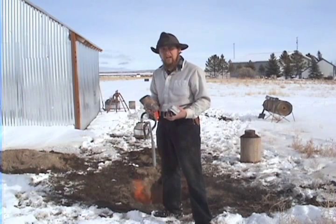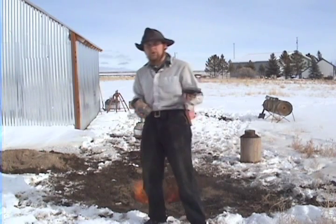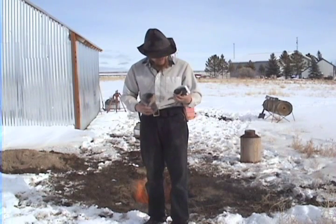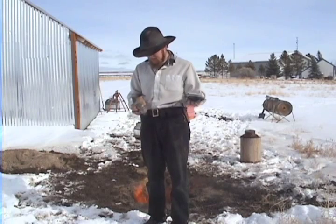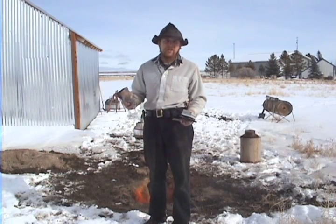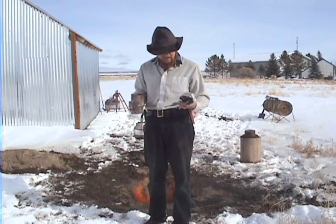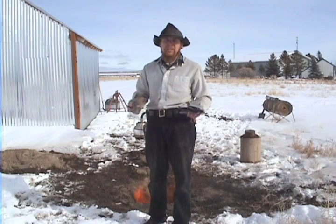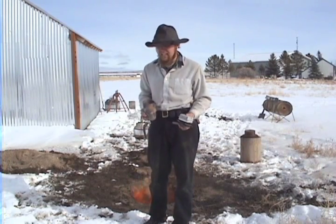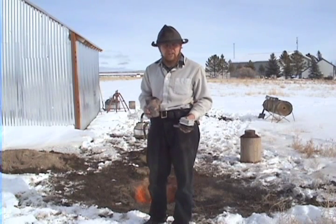Now that we've got a good hot fire going, why don't we melt down some aluminum? I've got some scraps here — an old heat sink, a piece of a ladder, parts of a broken wheel hub, just miscellaneous aluminum scrap metal. And here I've got a homemade crucible made out of a piece of pipe with a plate welded on the bottom. So let's just melt these down and refine the aluminum a little bit. I don't really have anything I intend to cast today, so we'll just cast some ingots or something when we're done.